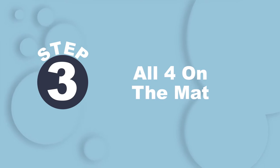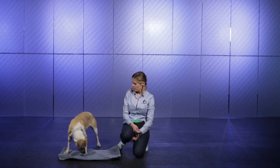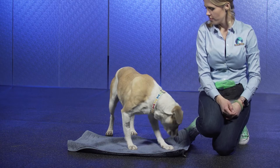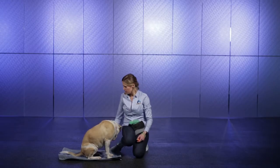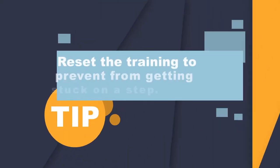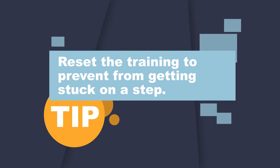Eventually, the goal is to get your dog's entire body, including all four paws, stationed onto the mat area. Work in baby steps, rewarding progress as it's made. Placing a treat forward on the mat increases the chances all four paws will make it onto the mat. Then, reset the training and try again by tossing a treat away from the mat. A reset like this also works well if you get stuck on any step along the way.